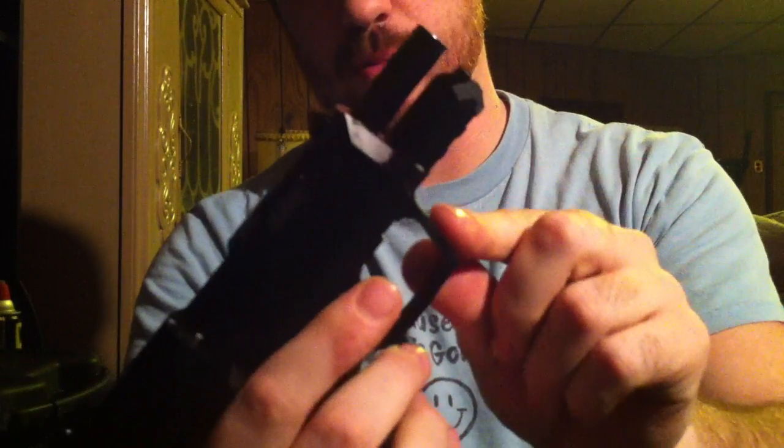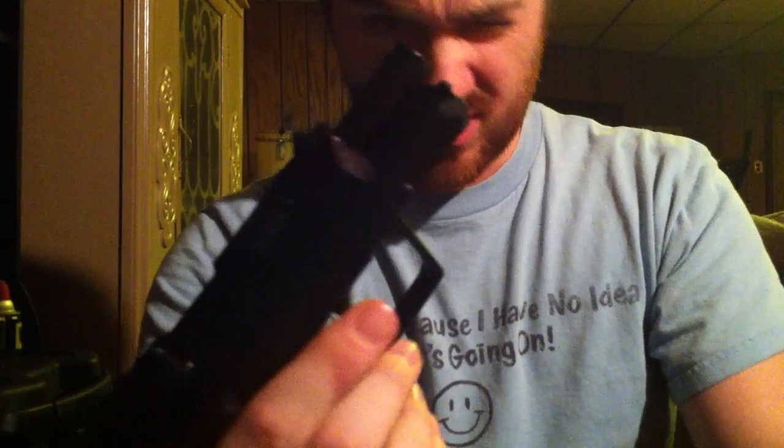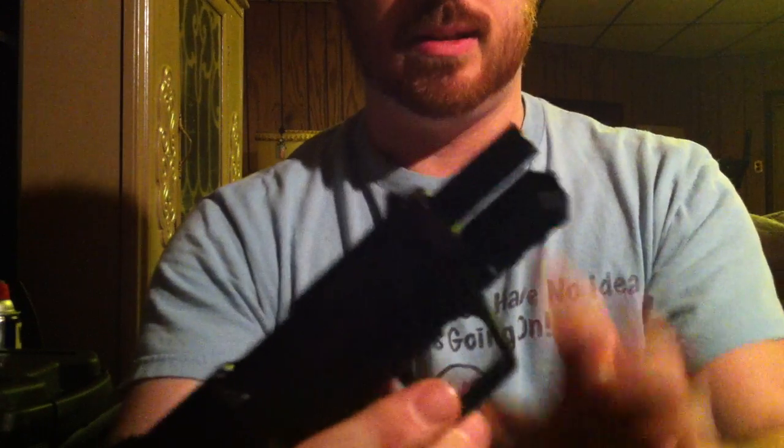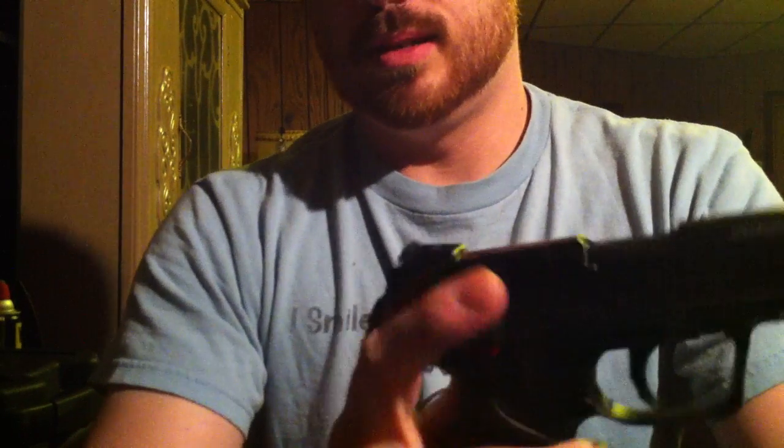I bought this as a training pistol and a bug-out pistol. It's not winning any awards for accuracy but it is accurate enough. It has a bull-style barrel — it's blowback operated, which means it runs dirtier, but the barrel is thick and flat, so harmonics are going to be a little more stable.